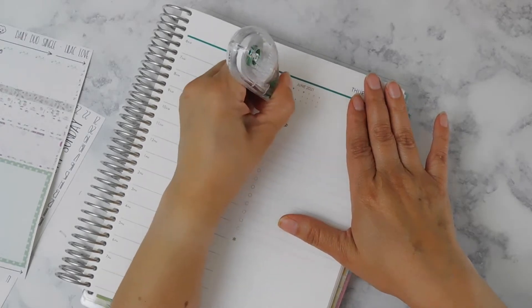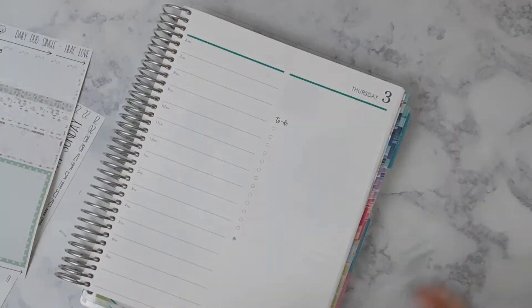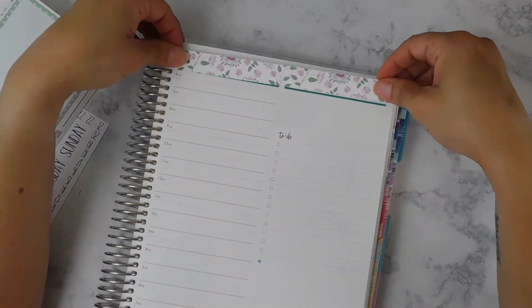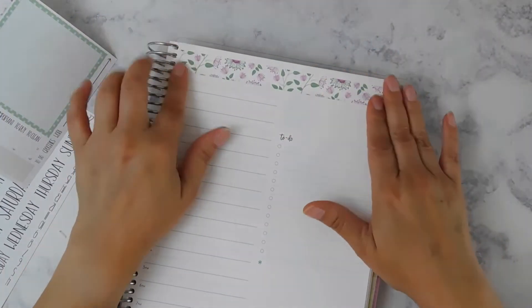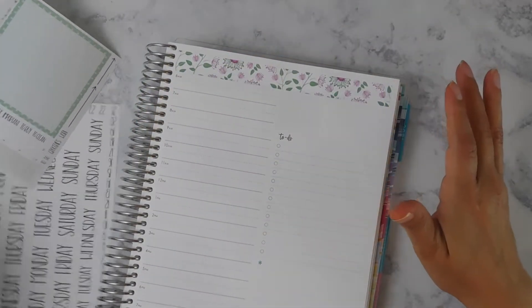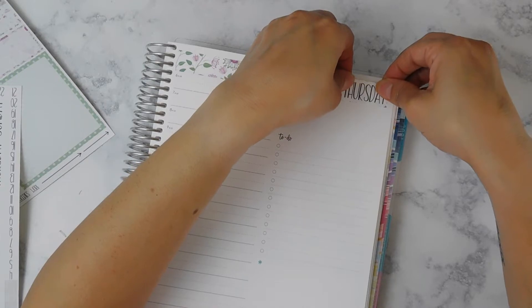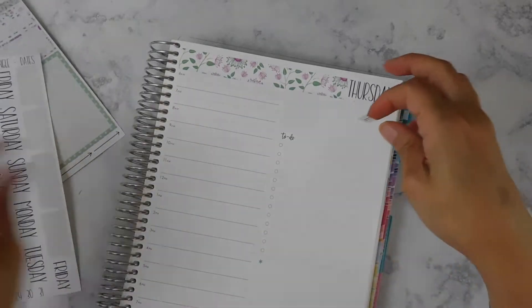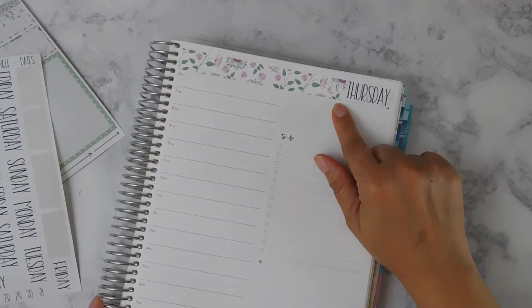I am going to cover up this calendar because the sticker is a fairly light color and you would be able to see through it, so I am going to wipe that out and just start laying down the decoration. All of these things are just the fun part of customizing your own planner. I use that colored line to line this up and I do cover it — it didn't really match the color scheme of my kit. So tomorrow is Thursday, June 4th.